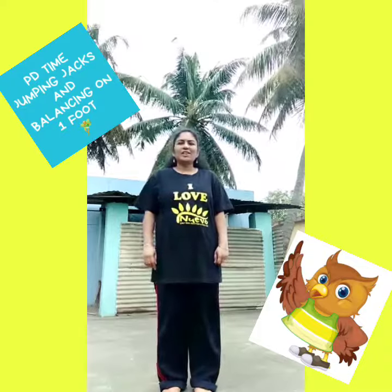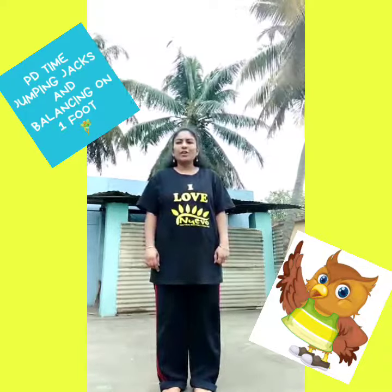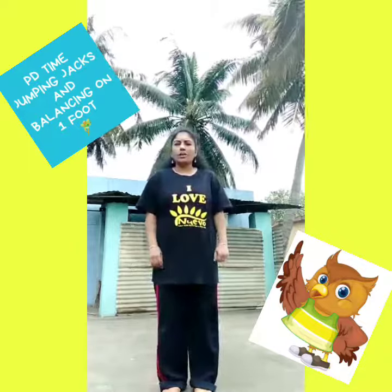Hi children, good morning. Today we are going to learn one new pose of yoga.